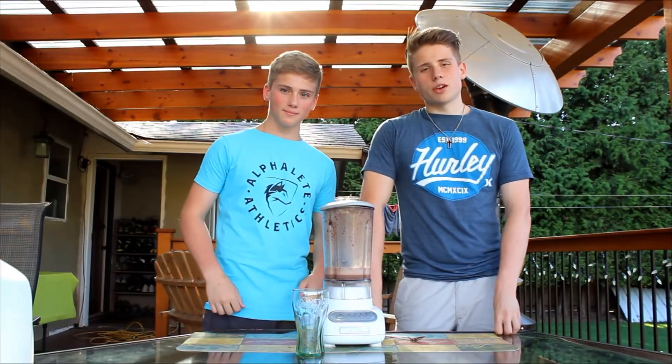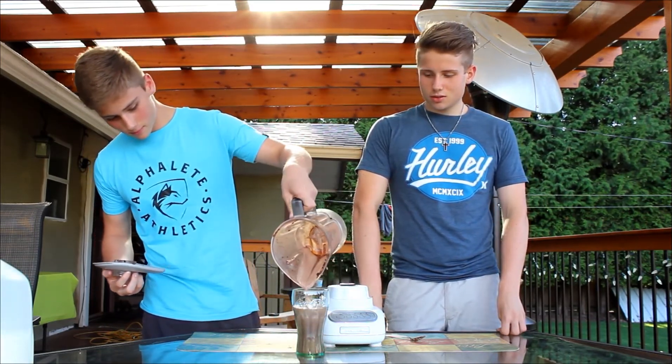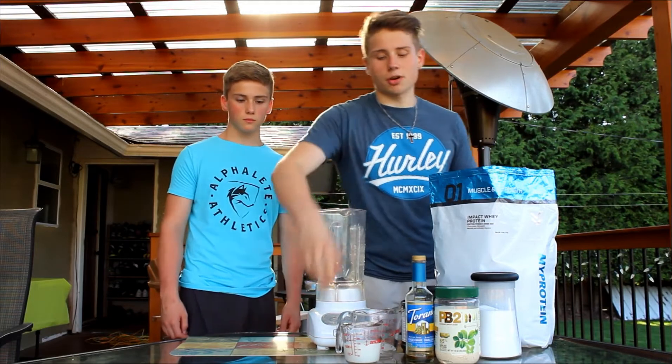Once fully blended, you're simply going to open it up and pour it. Shake number two here. This is the Snickers Shake, very, very similar tasting to the popular chocolate bar.